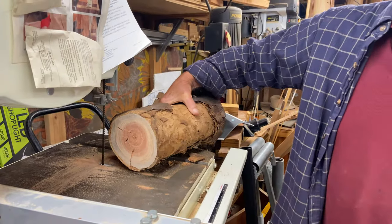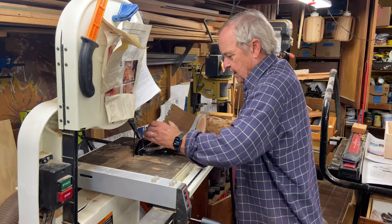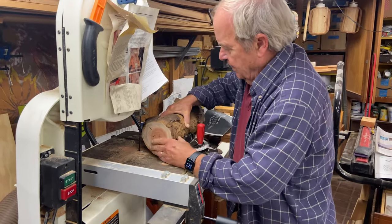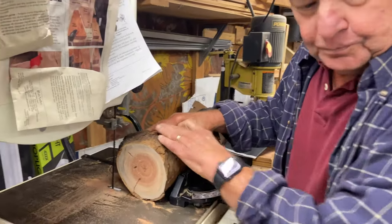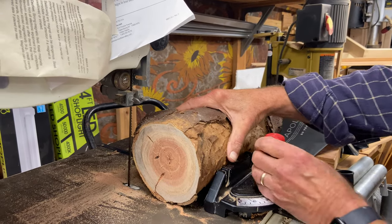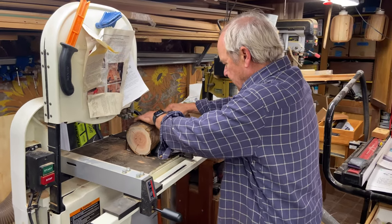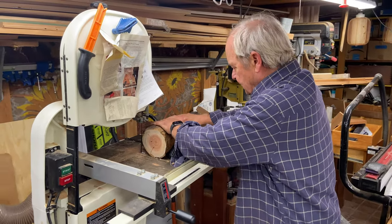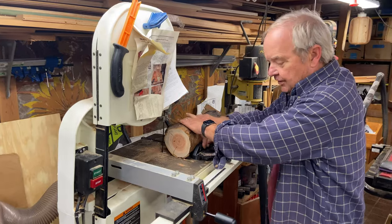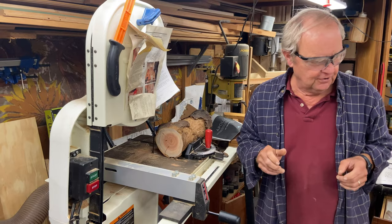So I actually prefer using a miter gauge. This is a miter gauge, and your bandsaw will have a track for it. You lay it flat onto the table like this and use it to push the wood straight through and keep it level. You still have to hold it firmly with your hands against the miter gauge.